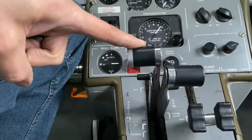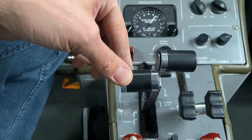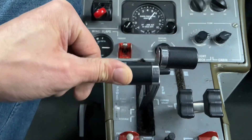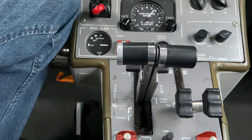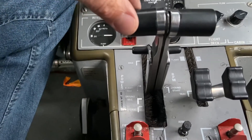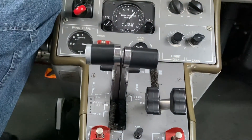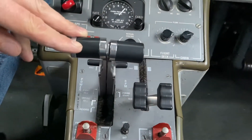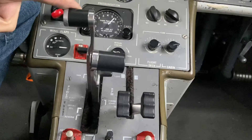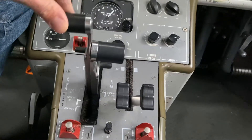Then the pilot will pull the power lever back, select a little bit of reverse, and that's going to allow the start latches to disengage. When the pilot starts to select forward mode, the propeller will be at the flight idle stop — the prime blade angle. If it was the PT6, we'd call that the prime blade flight stop. Now, let's say the pilot wants to taxi — they just push the power lever up and they'll have a blade angle of maybe 10 degrees or so to work with.